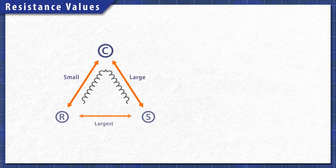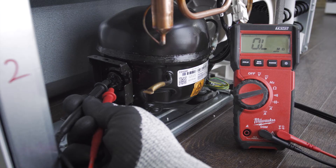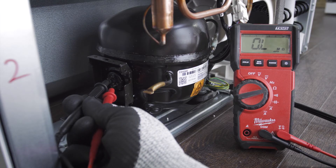Your resistance readings may be a little different, but the two lowest values will add up to the largest value. If there is no resistance in any of the tests then the compressor has failed and will need to be replaced.